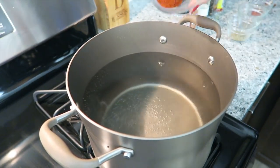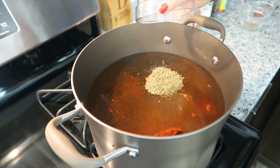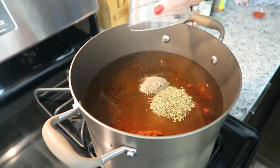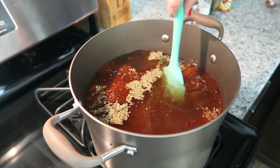One tablespoon of Himalayan salt, one tablespoon of paprika, one tablespoon of Italian seasonings, one teaspoon of black pepper, and one teaspoon of cayenne pepper. Stir all together and bring to a boil.